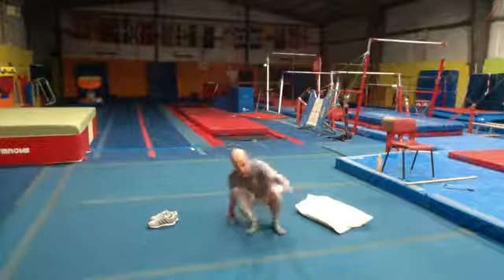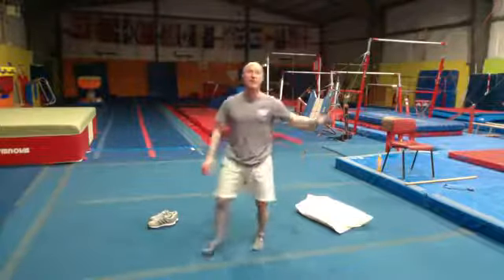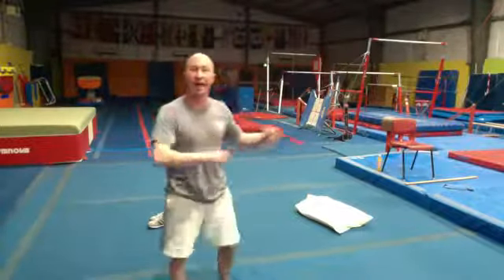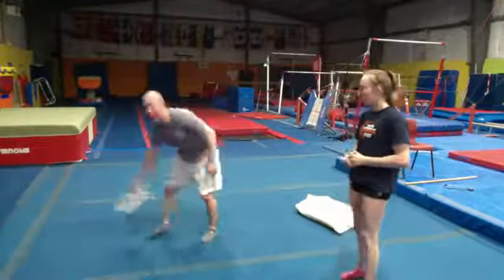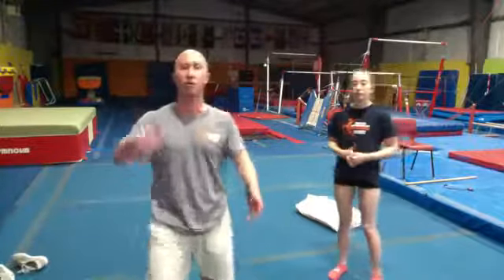Emily is laughing in the back — come on forward and introduce yourself. This is my daughter. We're going to play a game called Rock Paper Scissors. Most of you know it, but we're going to play it the gymnastics way. Rock is going to be a tuck jump — watch Emily. Paper is a straight shape in the air. Scissors is a straddle or a star jump.